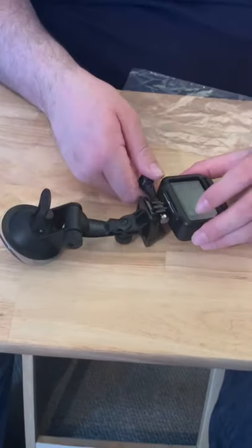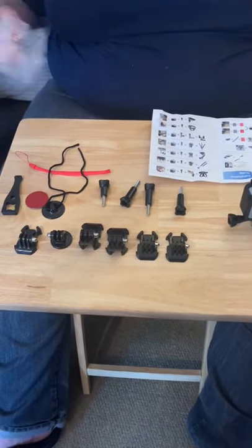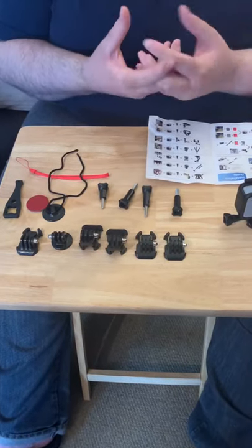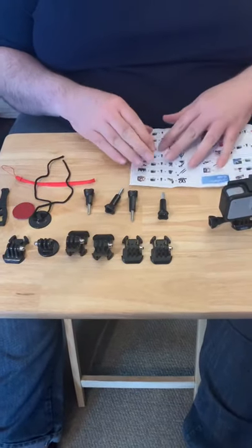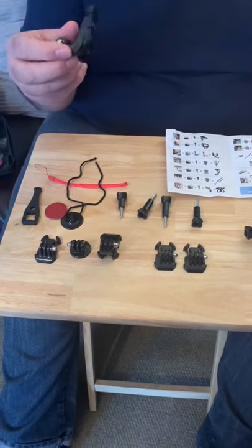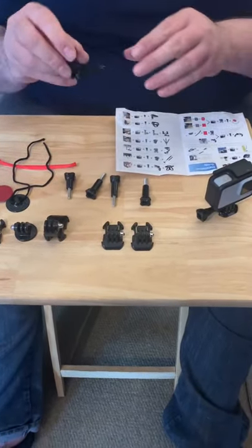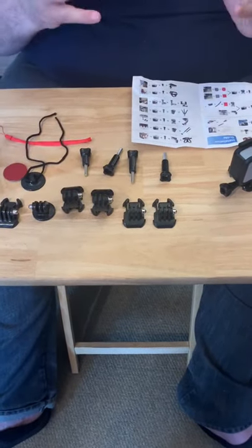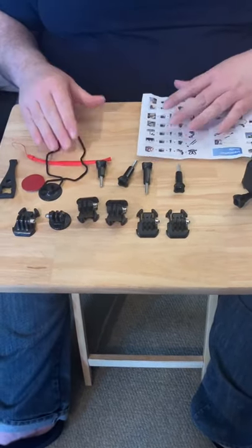We've got this accessories pack — this is the stuff you use to get better angles. For argument's sake, your chest cam would use one of these — it gives you a clamp for the chest cam. You've also got accessories for the selfie sticks — just accessories for the actual clamps themselves. That's how they come in the packet.